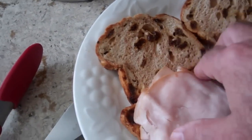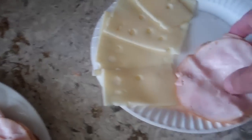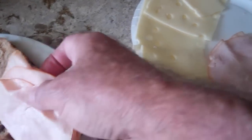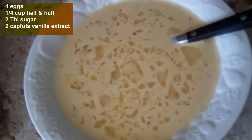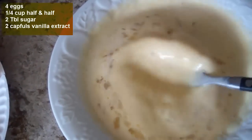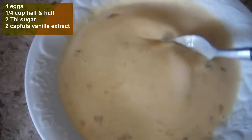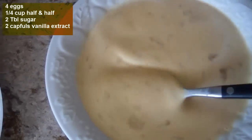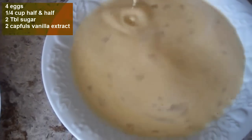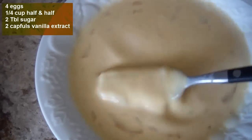I'm going to use raisin bread, sliced turkey, and Swiss cheese - it's kind of like making French toast. For the batter, I used four eggs, a little bit of half and half, a little bit of sugar, and a little bit of vanilla extract.